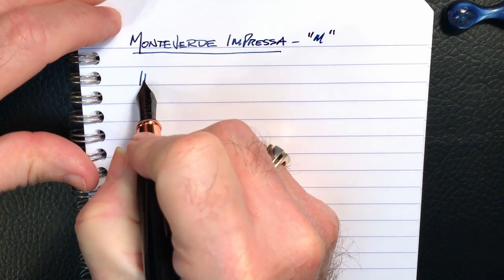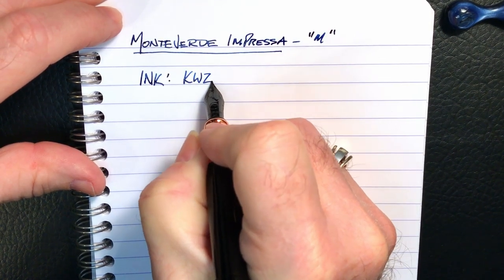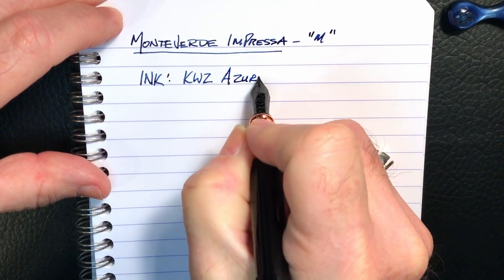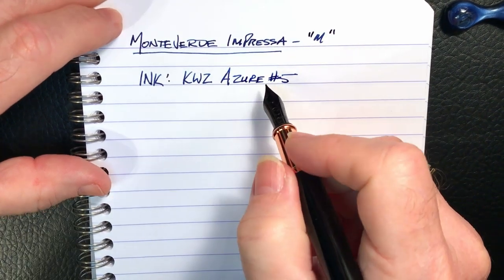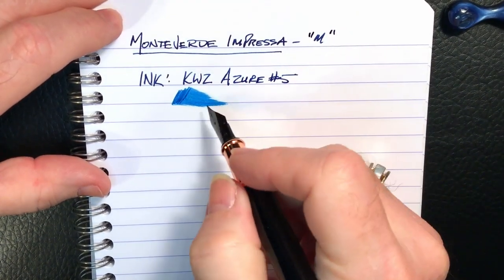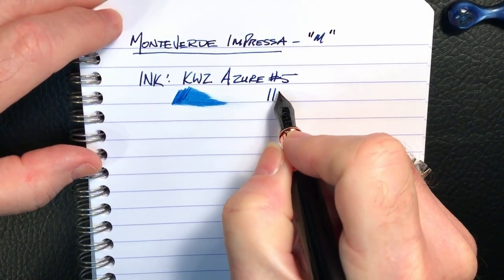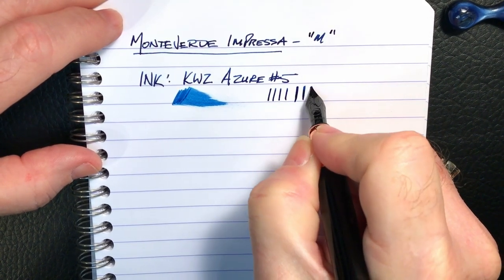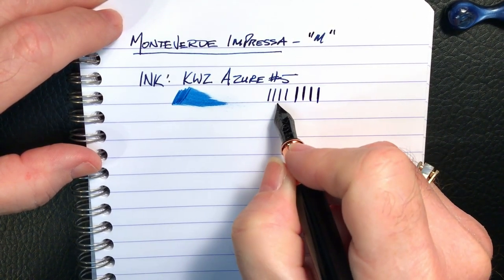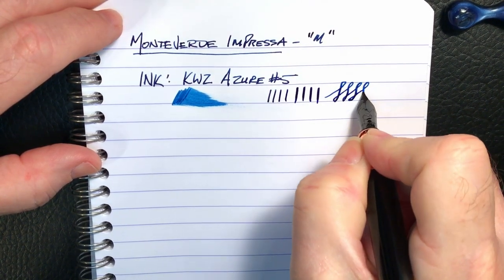The ink I've chosen is KWZ Azure number five. Let's check the wetness on this pen first — it's decently wet. As to line variation, it is a medium line with no pressure, and then you push it a little bit. It's a steel nib so you don't get much flex, but it is a little bit thicker. Since it starts as a medium it doesn't go very far, as you can see.